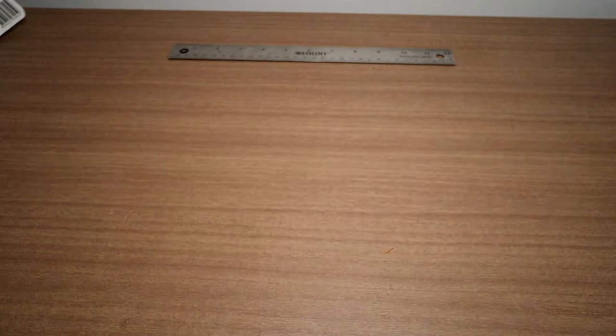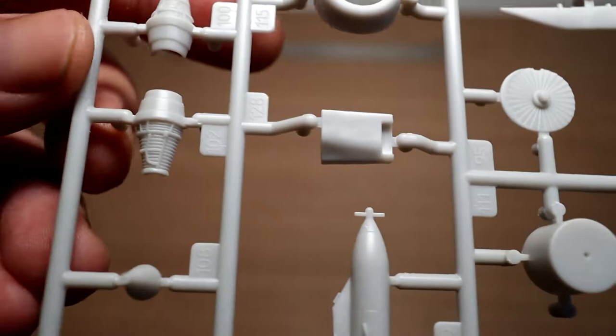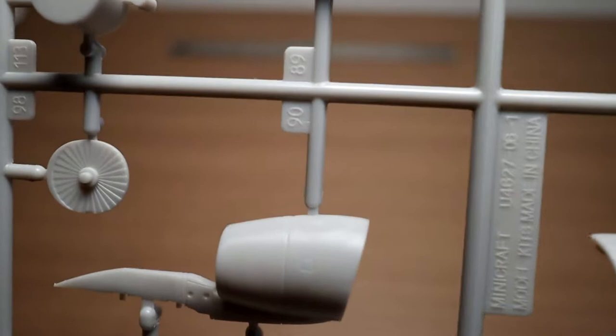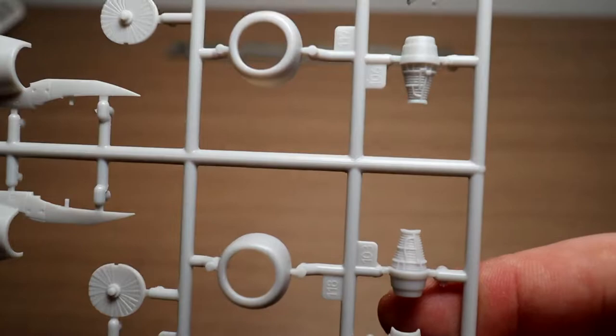Next up are the engines. Opening the bag — it looks like we have the pods on this sprue, again nicely detailed, along with some engine components and the engines themselves. Very nice.